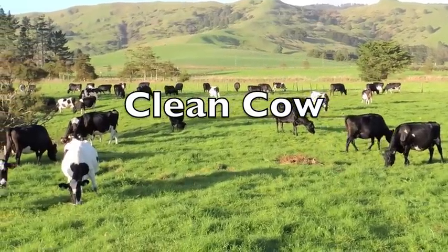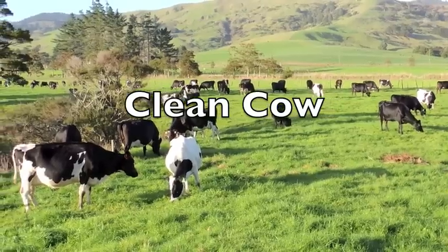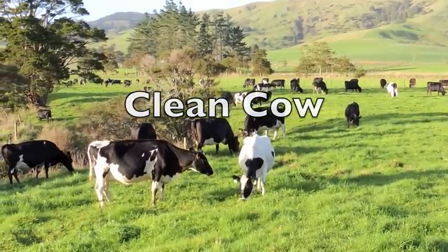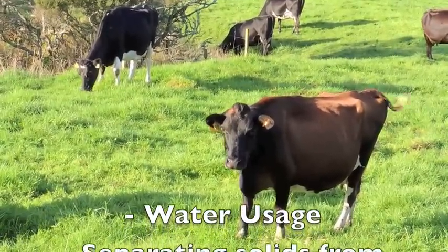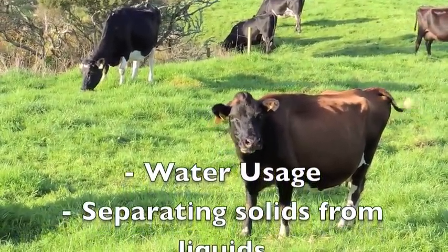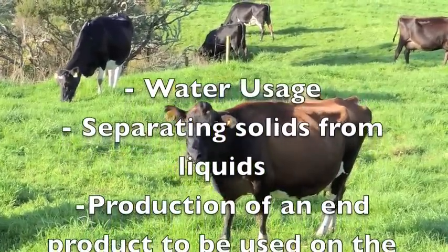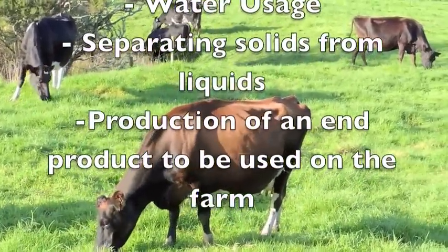Welcome to Clean Cow, a natural system for dealing with dairy shed effluent. We have three main objectives: firstly, the reduction of water usage within the dairy shed; secondly, the separation of solid material from the liquid; and thirdly, turning the wastewater into a valuable resource.